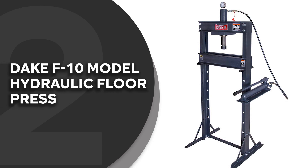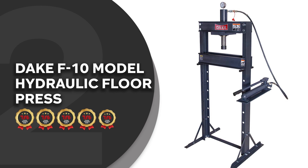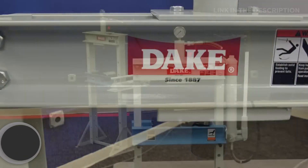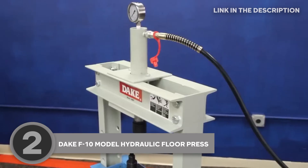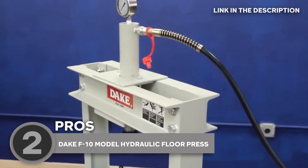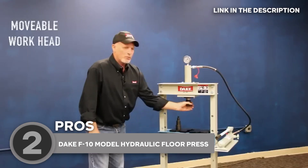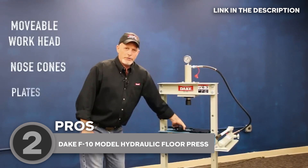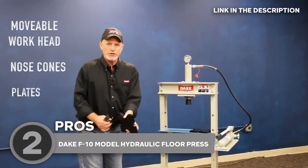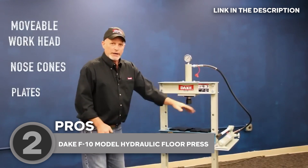The second hydraulic press on our list is the Dake F10 model hydraulic floor press, which TrustedShoppingGuide.com has awarded a 5-star rating. This thing packs a punch with up to 10 tons of power to help you with all your pressing and forming needs. Its channel iron H-frame can handle large and bulky goods, and the hoist can adjust the table height for perfect positioning. You can also adjust the work head for off-center pressing, and place the hydraulic cylinder and pump handle on either side of the press for maximum workspace and comfort.